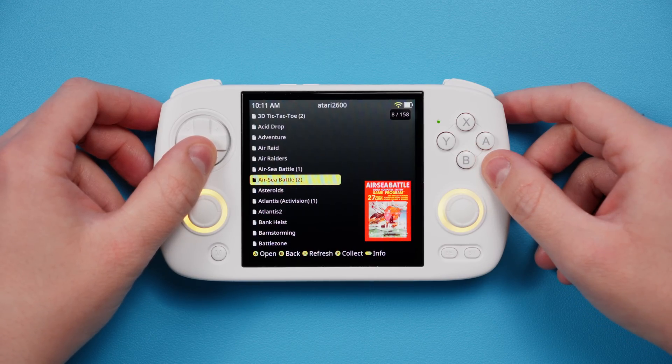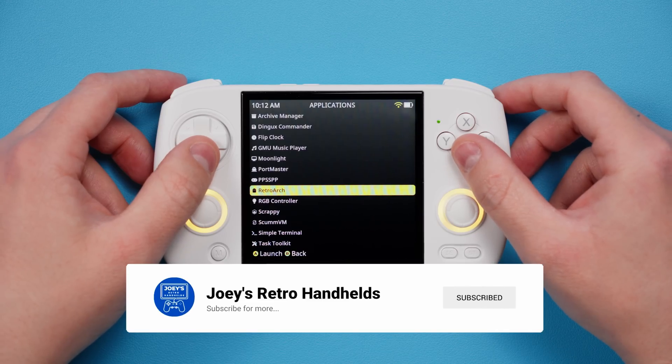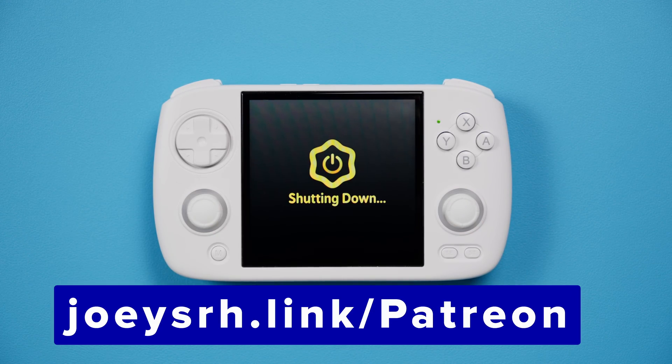That is all I have for you today, so enjoy MEOS Pixie, and enjoy playing some games. Don't forget to like and subscribe to help the channel grow, come join me on the Discord to talk all about retro handhelds, support me on Patreon if you like my stuff, and hope you all have a good one!